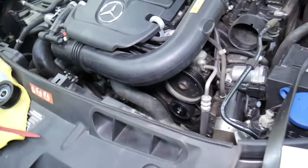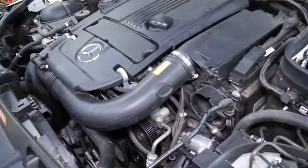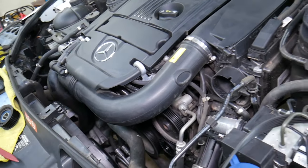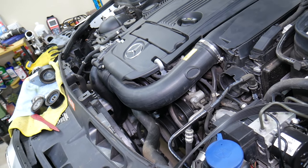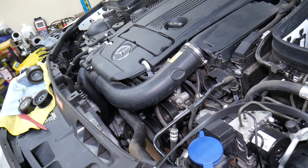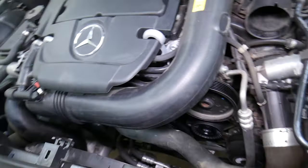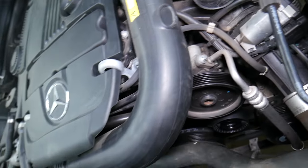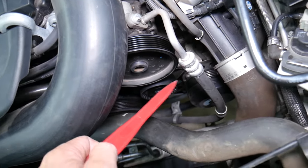Now, what else can be causing that noise? We're going to remove the serpentine belt. We removed it — let's start the car and listen for the noise. You'll see that it's gone. The power steering pump is driven by the belt, along with many other things. That noise is gone now, which indicates it's one of the accessories driven by the belt. We also figured out it's not the power steering pump because when we turned the steering wheel, the noise didn't change or get louder.